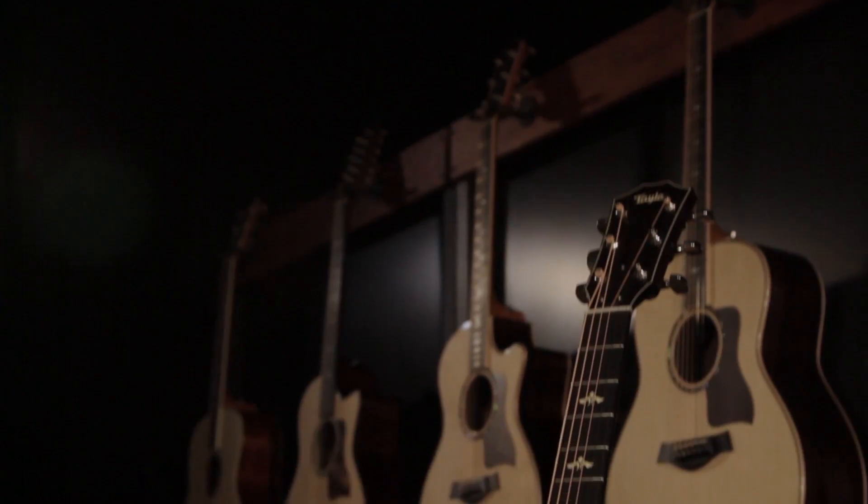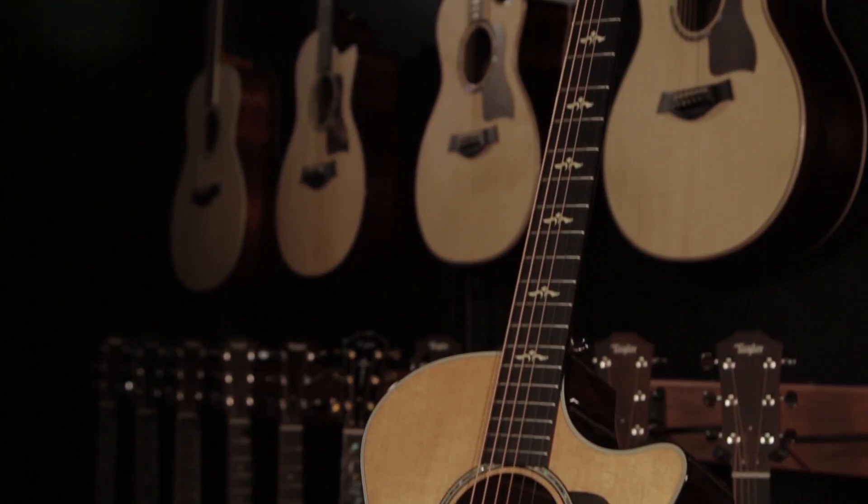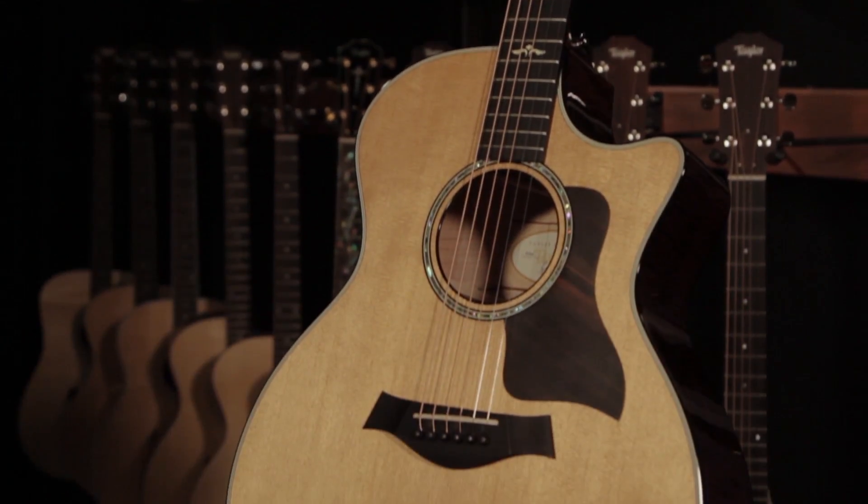The reason we pursued redesigning this guitar in the first place is when we look forward 20, 30 years from now, we realize the maple forests are in good condition. This is a wood that's growing here in North America. 20 years from now we're going to see more maple, and that means more maple guitars. So we wanted to change what people thought of maple and its unique tone profile. This is inevitable — we're going to build more maple guitars.